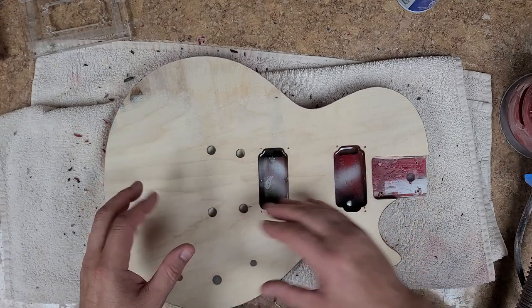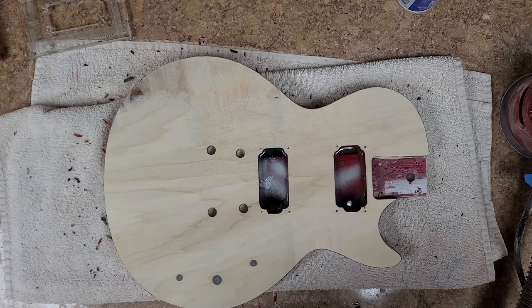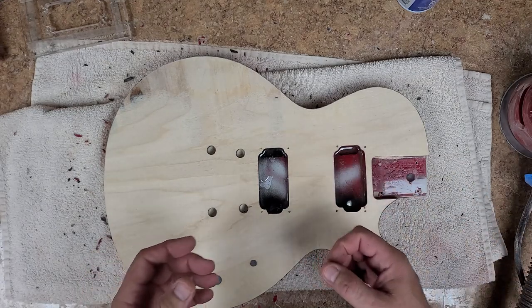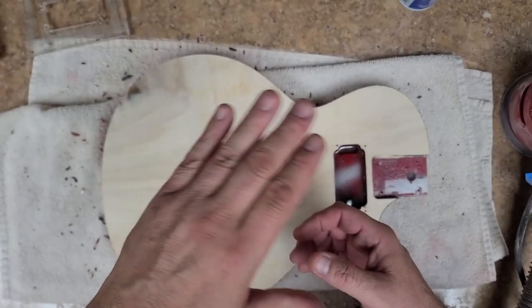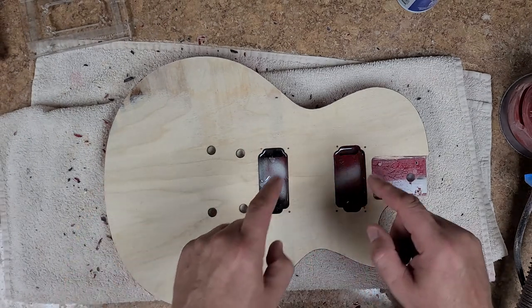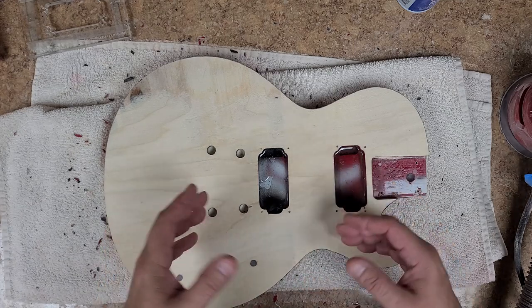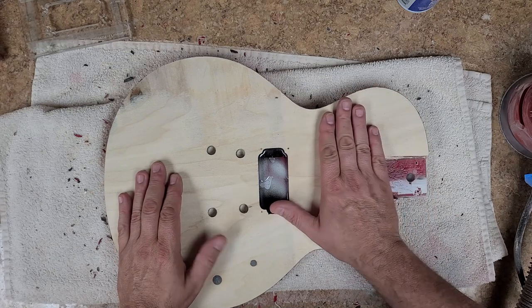The way I'm going to do that is use the epoxy resin that I mixed up and just kind of fill this up to where it slightly bubbles over the edge. If you've ever played with water and glasses, you can add a little bit more water to a glass and it'll form like a dome over the top from edge to edge without spilling over.